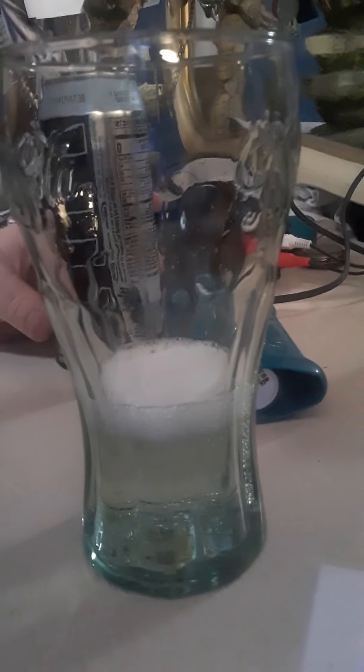Ingredients include carbonated water, malic acid — I don't know the rest of those other words. Okay, we open it now. Let's check it out. This is arctic snow cone flavor, C4 Ultimate.